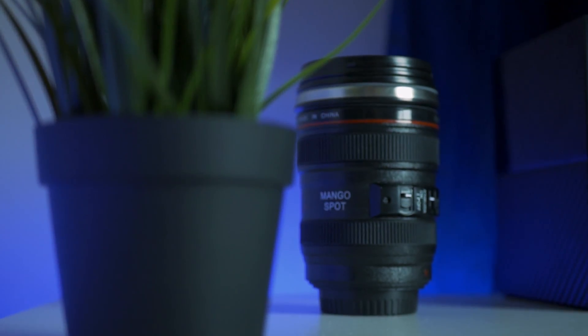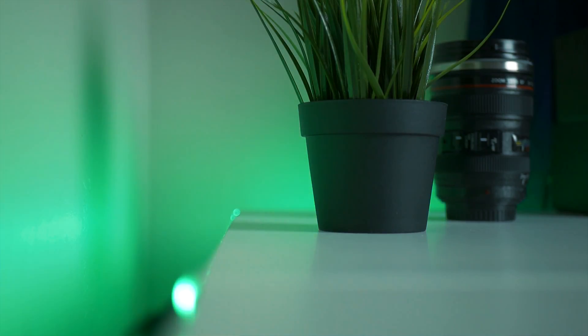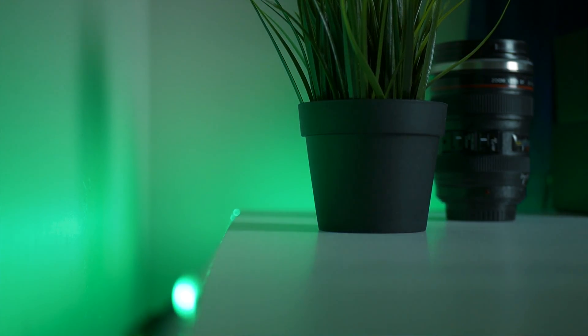On top of the desk I have this $10 plant from IKEA, which I really only bought because I thought it looked cool, and this $10 lens card. I wouldn't just leave my real lenses lying about, but it helps add to the look I was going for. You may have noticed the LEDs in the background, and those were just $30 on Amazon.